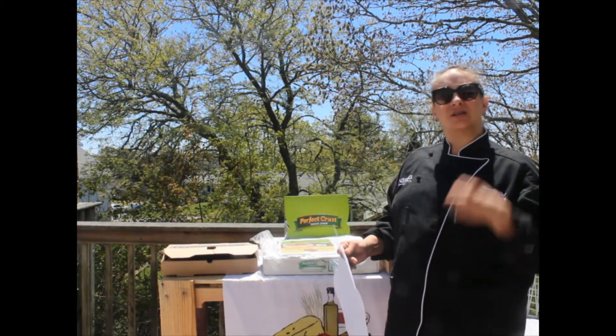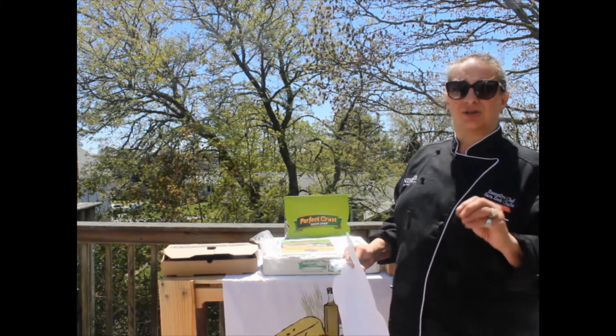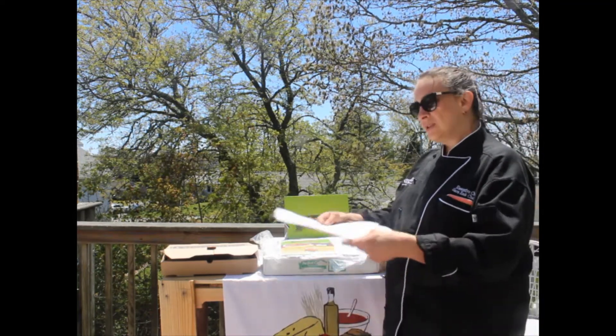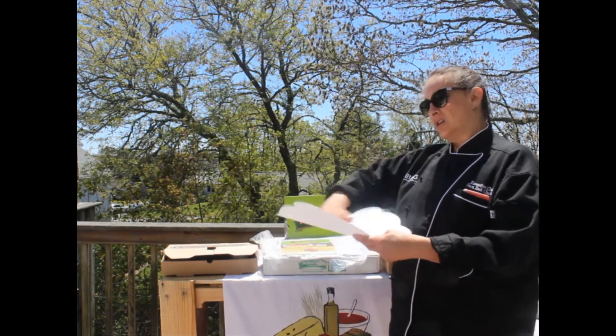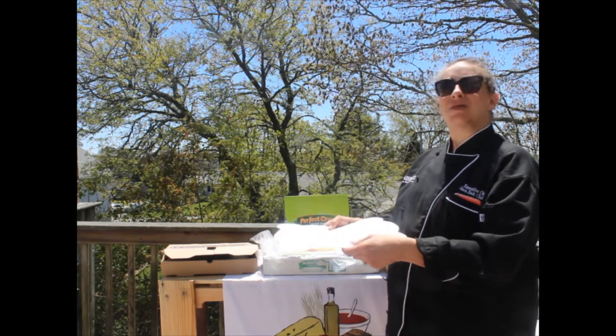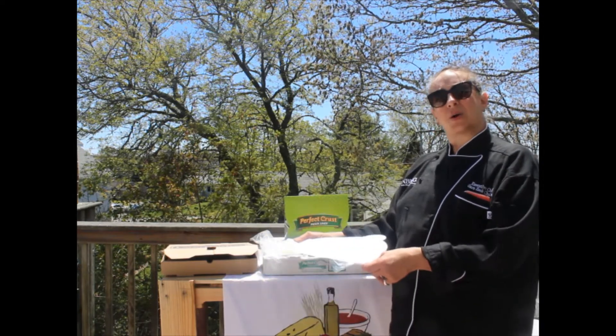The more peppers and onions and good stuff that you put on a pie, the more moisture that is going to seep into the crust. Fats — enemy of a crust for sure. This allows the pizza to not shift. The bumps keep the pizza crisp and then the customer has these nice tabs to pick up and move the pizza when it arrives at home.